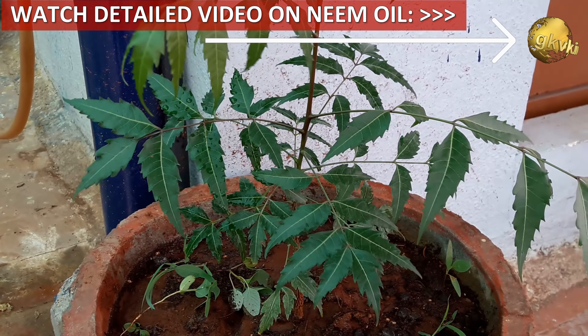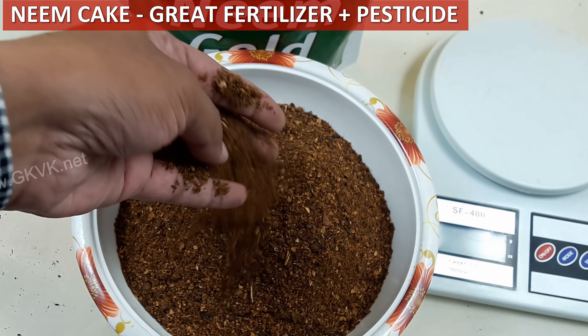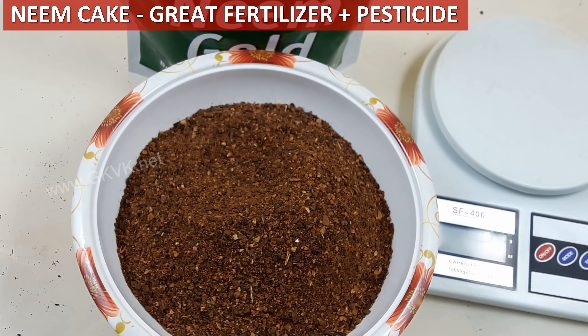The neem tree, with botanical name Azadirachta indica, is a tropical and subtropical plant commonly grown in Asia and Africa. This is a plant every gardener must know. Each and every part of this tree — whether leaves, stem, roots, fruits and seeds — all are valuable.